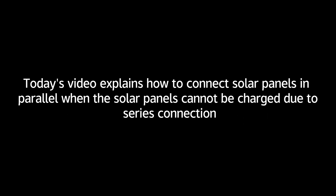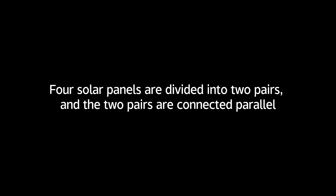Today's video explains how to connect solar panels in parallel when the solar panels cannot be charged due to series connection. Every two solar panels are connected in series as a pair. Four solar panels are divided into two pairs, and the two pairs are connected in parallel.